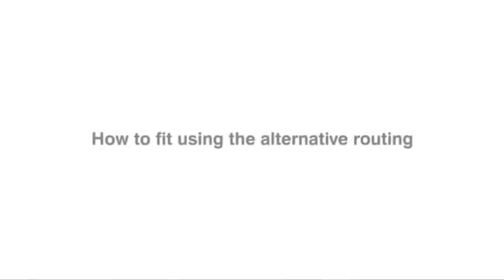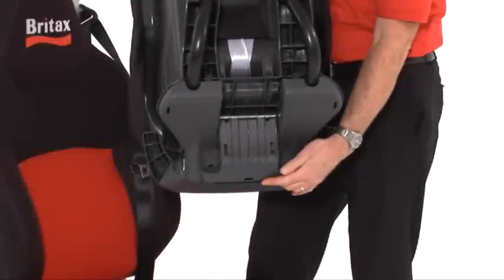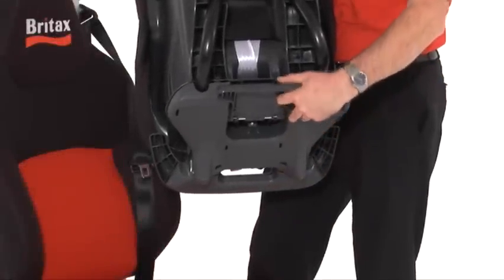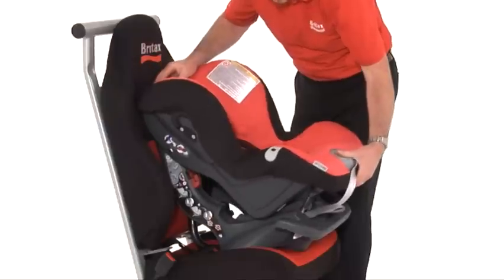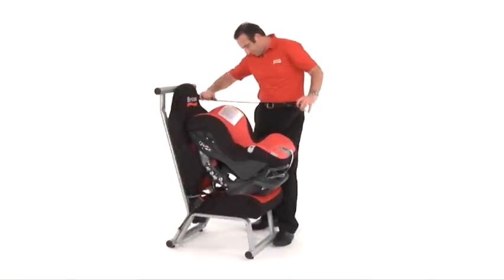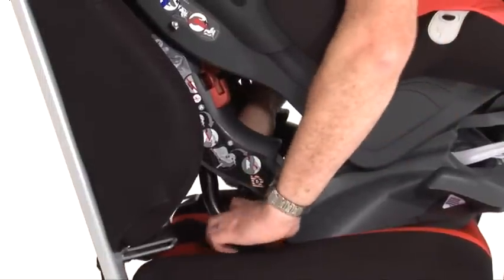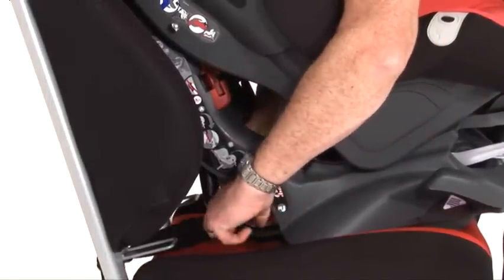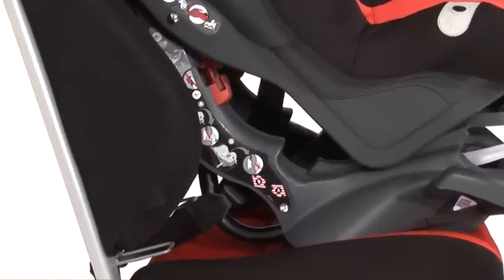To fit the First Class Plus using the alternative routing, simply follow these steps. Before placing the seat in the car, ensure the angled foot is stowed away. Place the First Class Plus onto the seat forward facing. Set the seat in its recline position. Take the seat belt, pass it through the back of the seat, then between the tubular frame and the seat base, and fasten into the seat belt buckle. This routing is marked with the red arrow B.